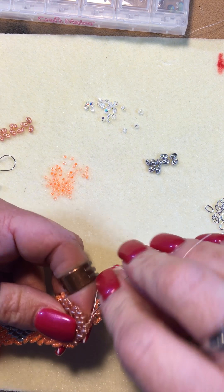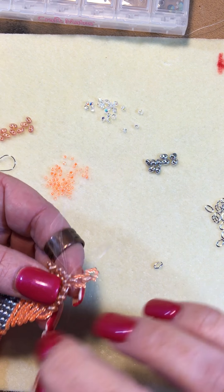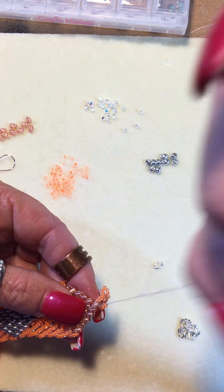By the way, if your bottom to top doesn't work, you can also actually put your needle through on this stitch and back up and do it manually instead of trying to skip that step.